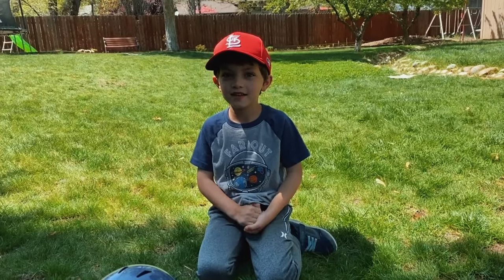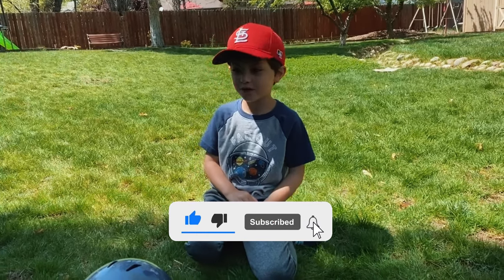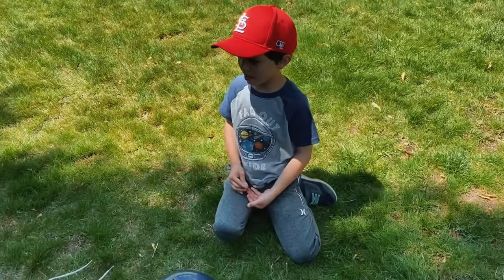Hi kids, it's me, Dominic. Today, I'm going to show you how to play baseball, and that's one of my favorite sports. And before you play baseball, you need some equipment.